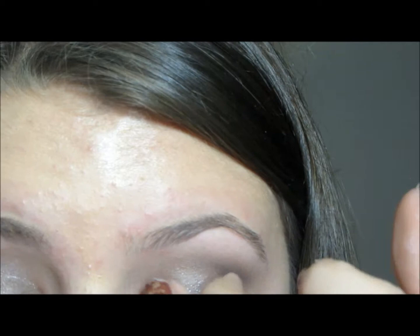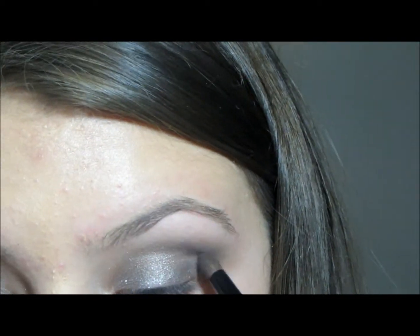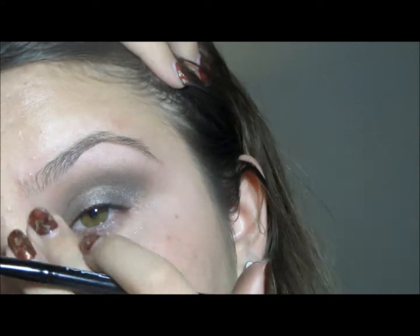And then highlighting. Now I'm taking a silver shadow and just pressing that all over the lid to add a nice pop of silver so that it's very New Year's Eve-esque. And I'm just darkening the black a bit and blending that all out.